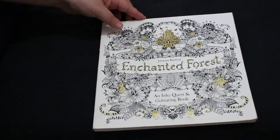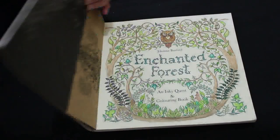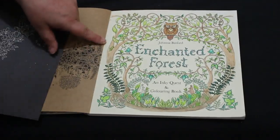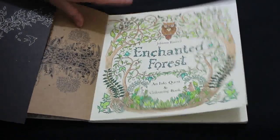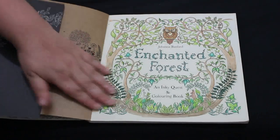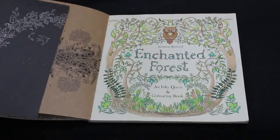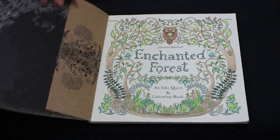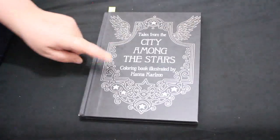One of my longest-standing WIPs has been the cover page from Johanna Basford's Enchanted Forest — it's the only page I've done in it, and I've had it for years. I nearly finished it and then stopped; I finally finished it this month. It's literally just the title page. Most of it was done with Inktense, finished off with Faber-Castell Black Edition greens, and I did some glitter gel pen for the words. Now I can actually color a proper page in it — it's off my list, hooray!